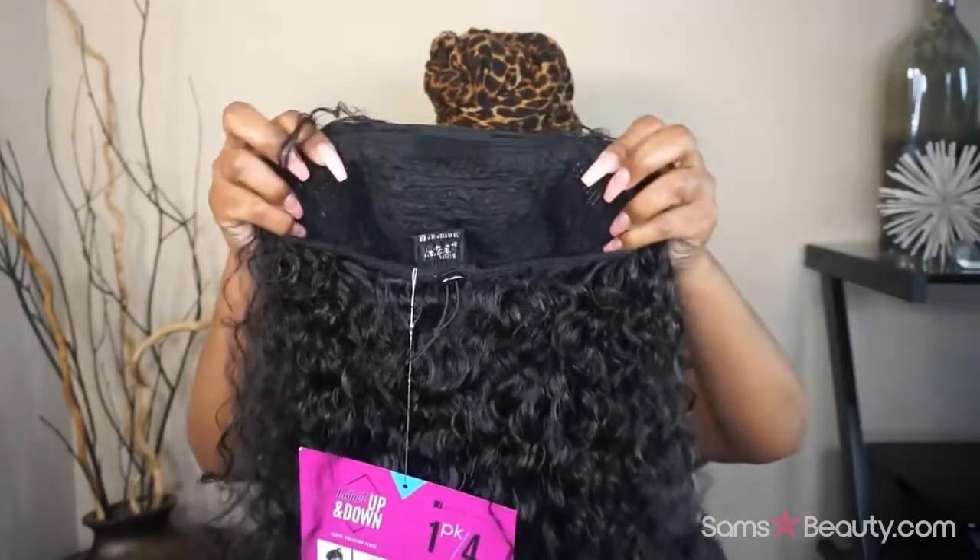It does say this is a four-style unit. It doesn't say what the four styles are, but it does have a picture of the half up half down. I'm guessing: half up half down, a ponytail at the top, a ponytail at the bottom, and probably just wearing this as a full wig and then just pulling out your edges — I guess that would be the fourth style. We're not going to do all four styles today, but I will show you guys how to do the half up half down.